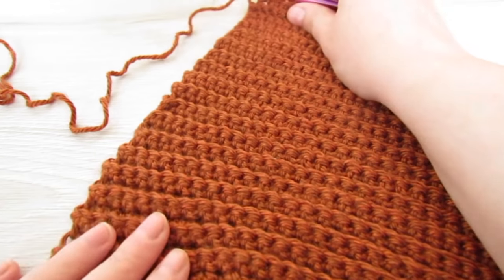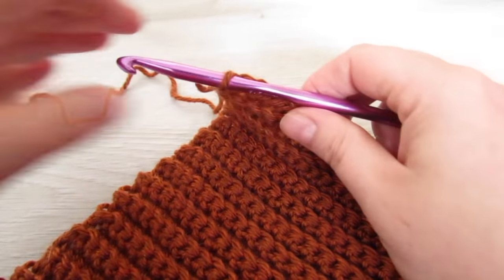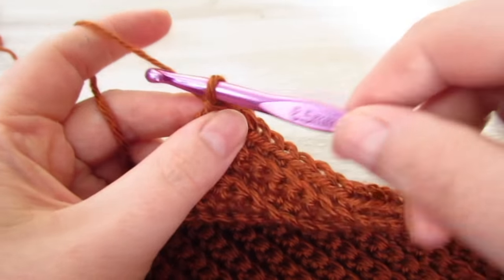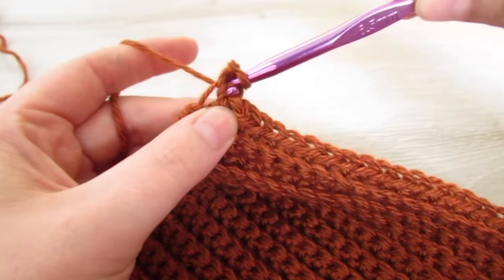Now we're going to work single crochet along this short edge. We're going to begin by chaining one and then we're going to make 45 single crochet all the way across.